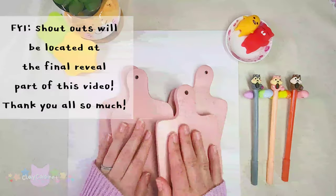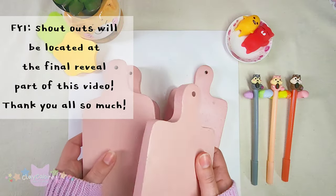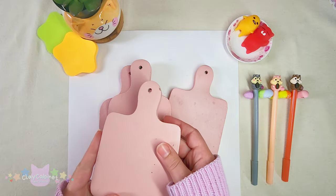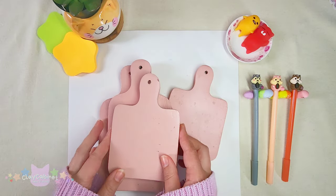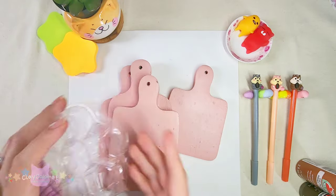Hey peeps, welcome back! For today's video I'm going to be making over these little charcuterie cutting boards that my mom got for me. I'm really excited, so let's get started. I'll be using these two colors for the handles.